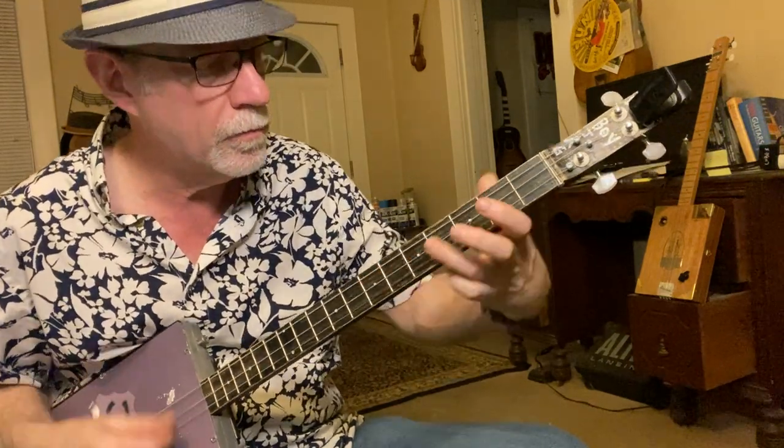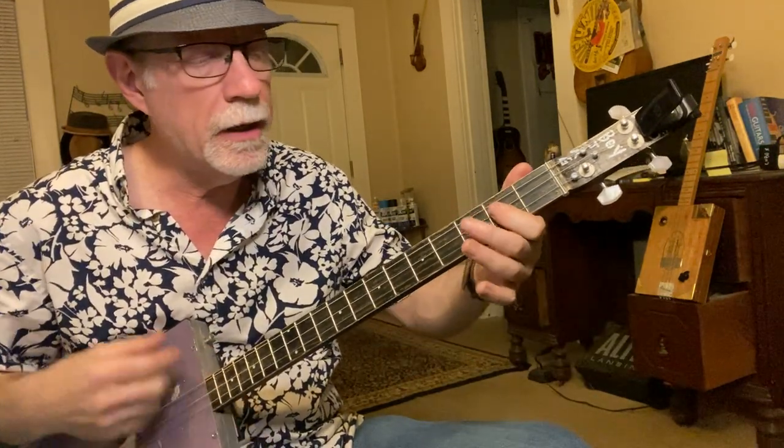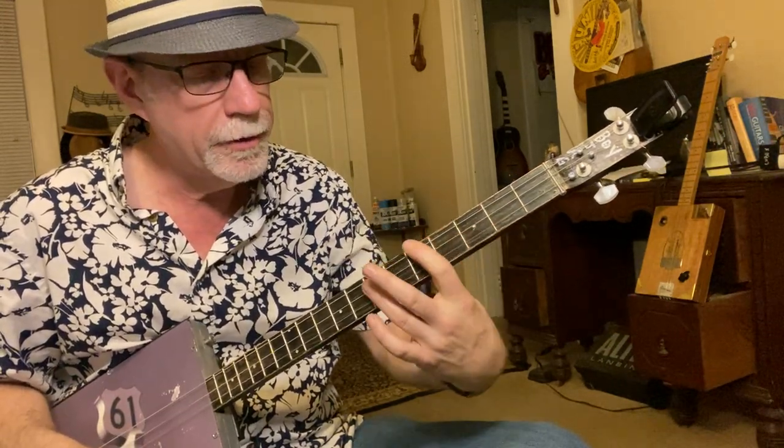These are exactly the same shape as your root-on-fifth bar chord — very, very common. So there's your A, what I call the rock and roll A on the second fret, and here's your D.